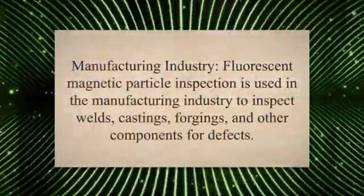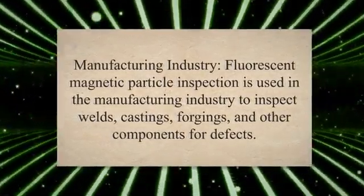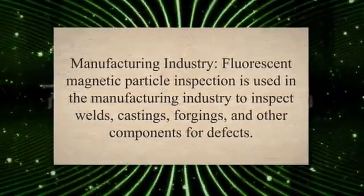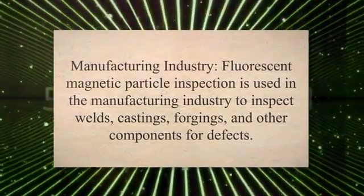In the manufacturing industry, fluorescent magnetic particle inspection is used to inspect welds, castings, forgings, and other components for defects. This helps ensure the quality and reliability of products.